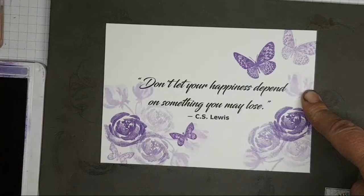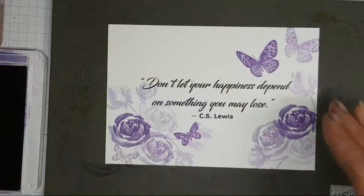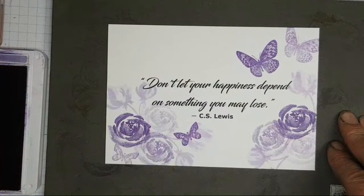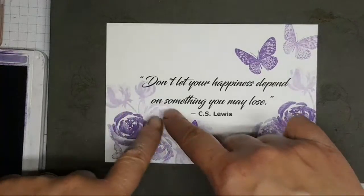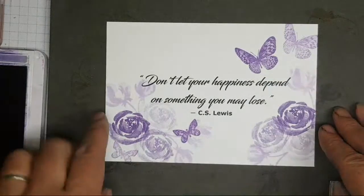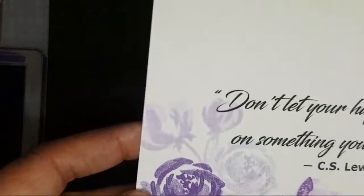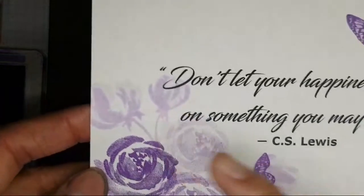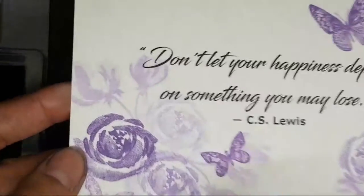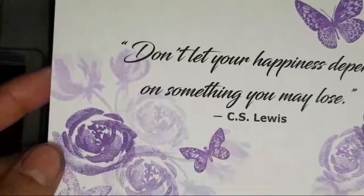So: Purple Posy is the light, Highland Heather is the mid, Gorgeous Grape is the dark. These two — Purple Posy and Highland Heather — are fairly similar. So if you can't get your hands on Purple Posy right now, don't worry. You can get a very similar shade. Purple Posy just looks a little bit pinkier, but it could be because this is a brand new pad and I'm not getting the definition I'd get with a slightly drier pad.